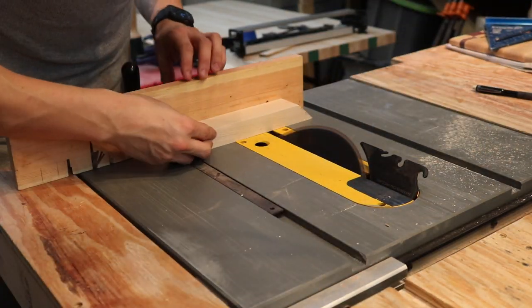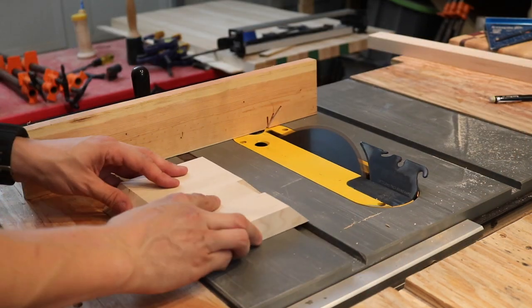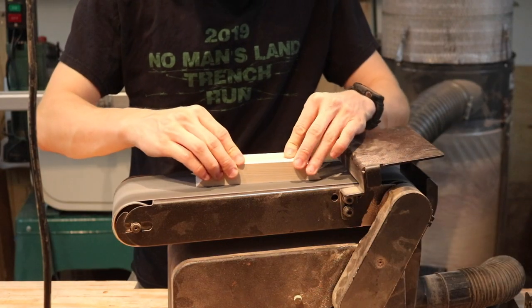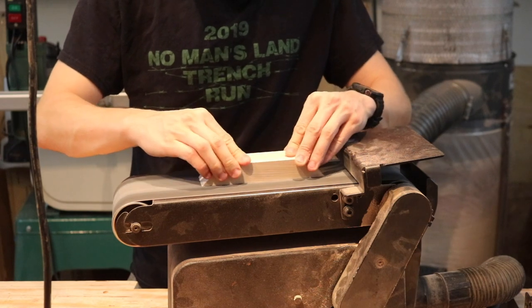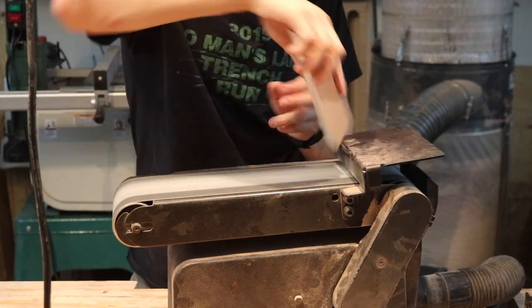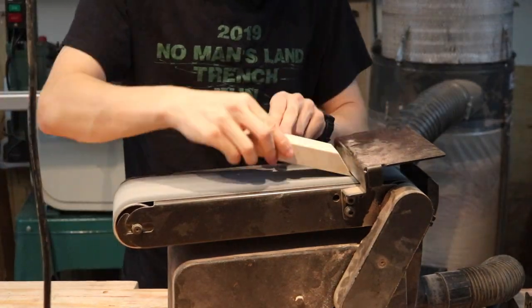Because there are four legs, there are four of these mitered pieces to connect them. With them cut to their final dimensions, I take them to the belt sander — I believe I'm using 320-grit sandpaper here just to give a nice smooth surface.